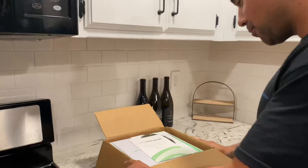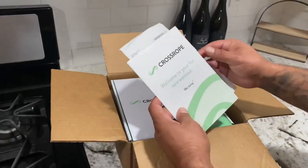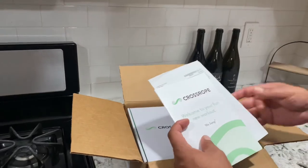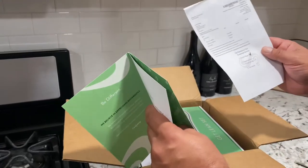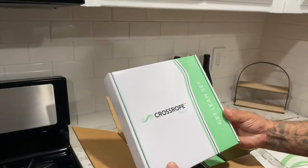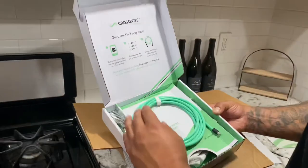Let's check out how it came. Look at this box — 'Cross Rope, welcome to your fun new workout.' Oh look at that! I thought it was a sticker — that was a big old sticker. They even sell big mats for your jump rope. What I got was the 'Get Lean Set.'